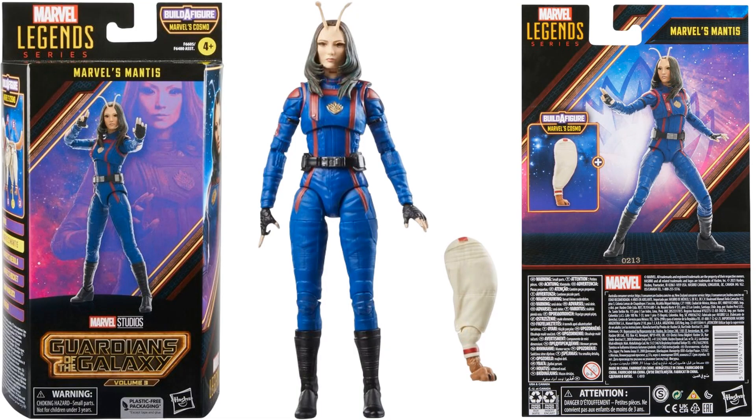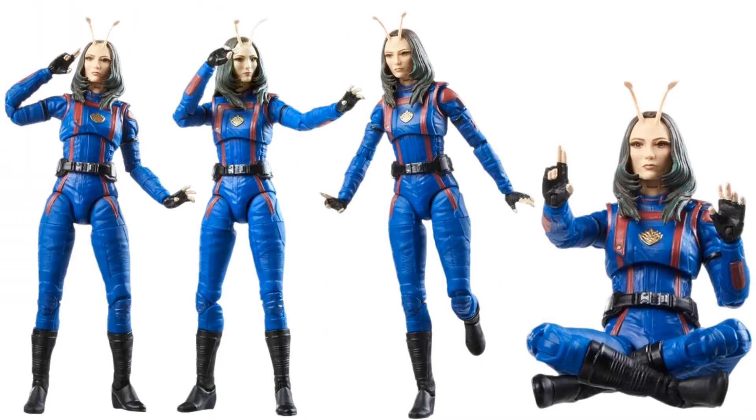Next we have Mantis — last time we saw her she was a Build-A-Figure herself. Here she's in her costume, comes with one of the legs for Cosmo. No other effect pieces, but you can see the tentacle sticking up over the top of her head and she has some nice hand gestures.